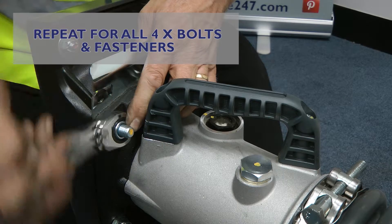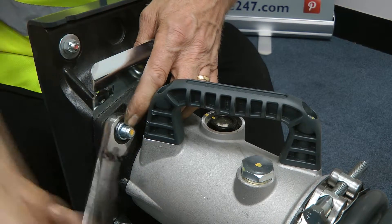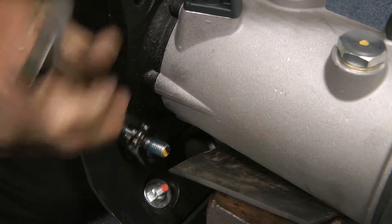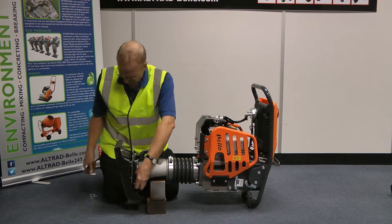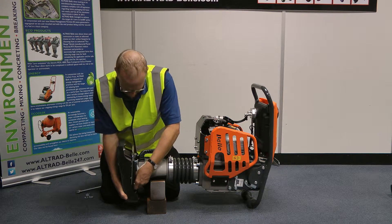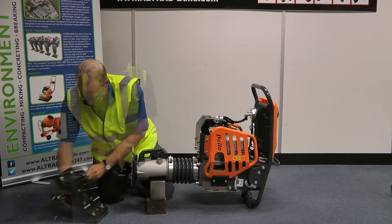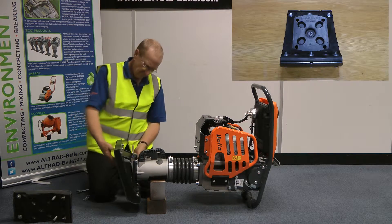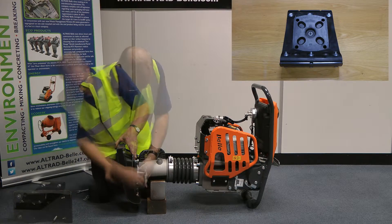Remove the four bolts securing the foot to the rammer. Take note of the different sizes of screws — the larger ones are to the rear and the smaller ones are to the front.